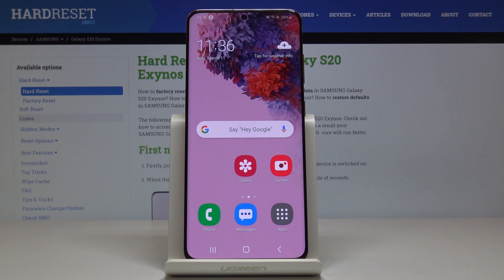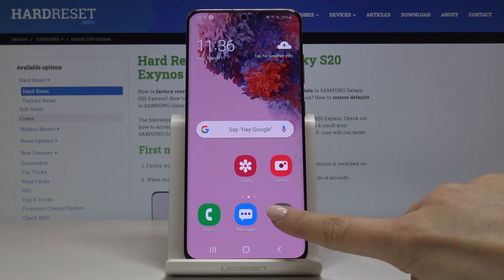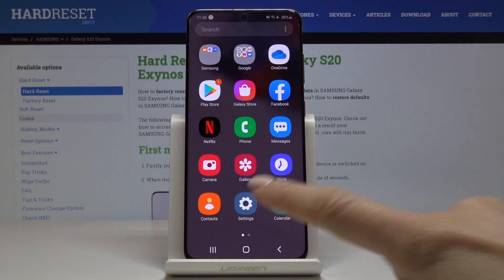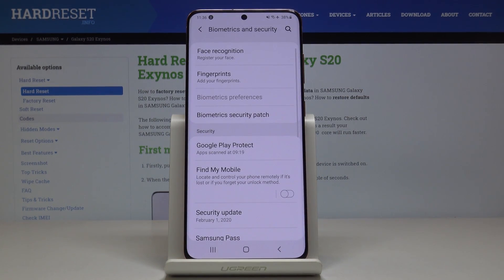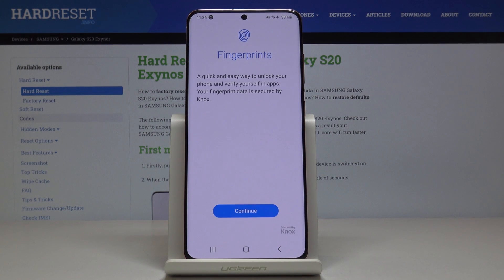Here I've got Samsung Galaxy S20 and let me show you how to add a fingerprint on the following device. So at first let's open the list of all applications, then find and choose Settings. Now you have to open Biometrics and Security and then choose Fingerprints.